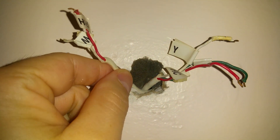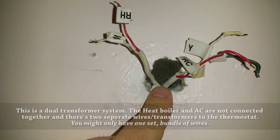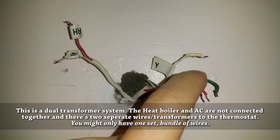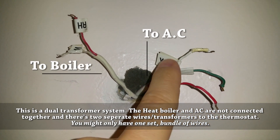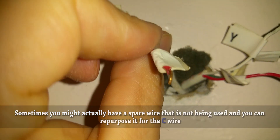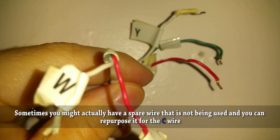Looking at this, we have two sets of wires — one for heating and one for cooling. The reason is that I have baseboard heat; one system handles the baseboard heat and a separate system handles the AC. We have three wires coming out of this bundle and then two from the other. And if you look closely, we actually have three wires and you can see the green in there. So I'm going to go ahead and use that as a C wire.